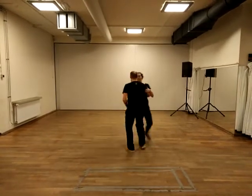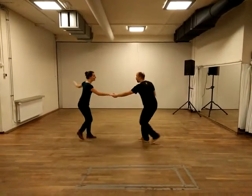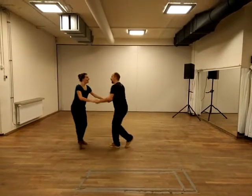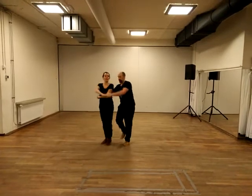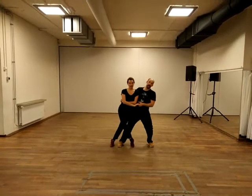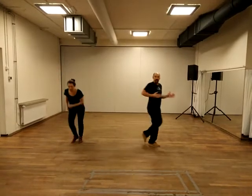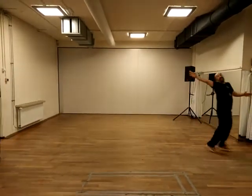Swing out, 3, 4, 5, 6, 7, 8, the Texas Tommy, 1, 2, 3, 4, 5, 6, 2, hand, 1, 2, 3, 4, connect and dip. And then let her roll out and you're done. Bow and leave the stage. Thank you.